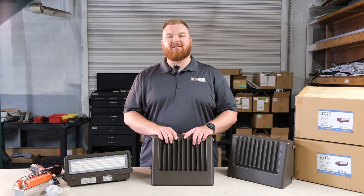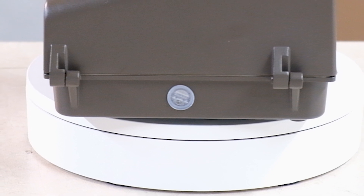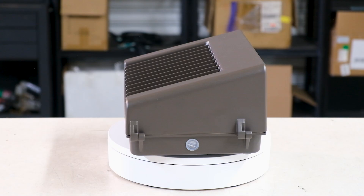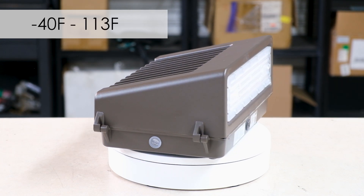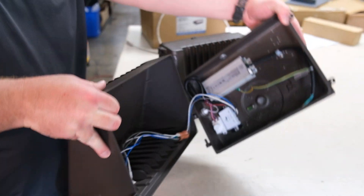Operating at 120 to 277 volt, these wall packs feature smooth 0 to 10 volt dimming with an integrated photocell for automatic dusk to dawn operation. The durable construction ensures reliable performance in temperatures ranging from minus 40 to 113 degrees Fahrenheit, making it suitable for various outdoor environments.